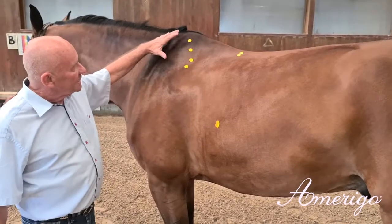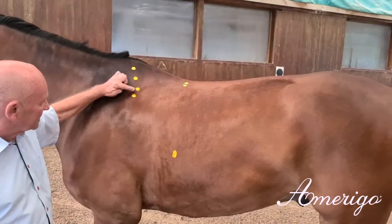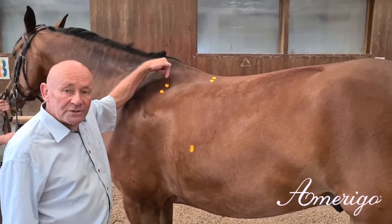You see here the marked area on the horse. We have the shoulder blade, the scapula. Right behind that, there will be the gullet position.